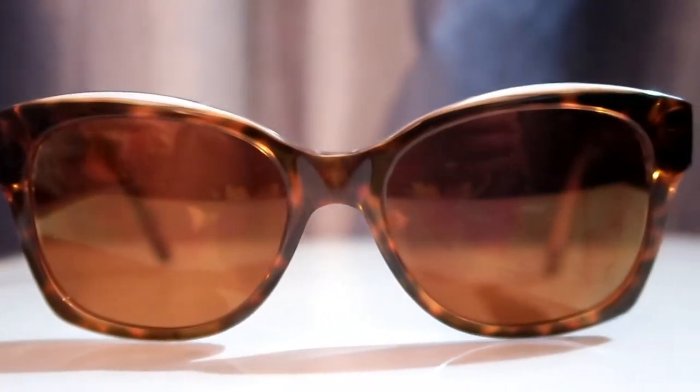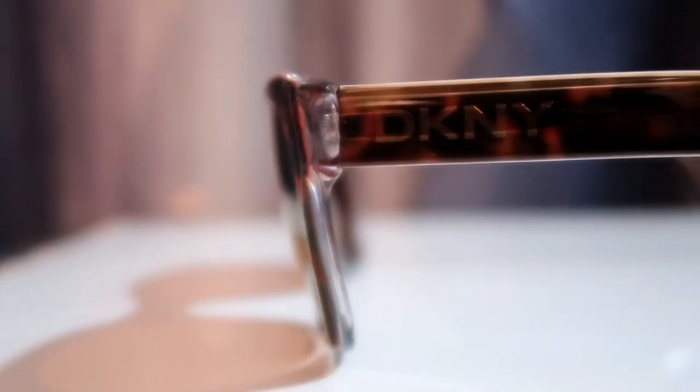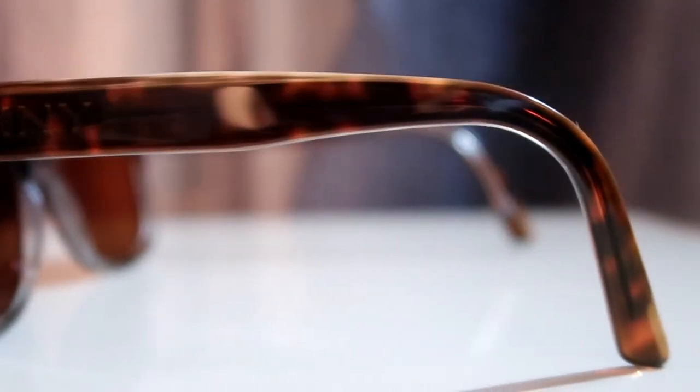I also wanted to show you my sunglasses, and these are from America's Best as well. They're a little dirty, but they are DKNY. They are polarized and brown, and they're also a tortoise frame with obviously plastic lenses. They are also high index lenses — Digimax ultra HD lenses with a golden mirror coating, so you can see the mirror coating there. I absolutely love these. They fit my face perfectly.